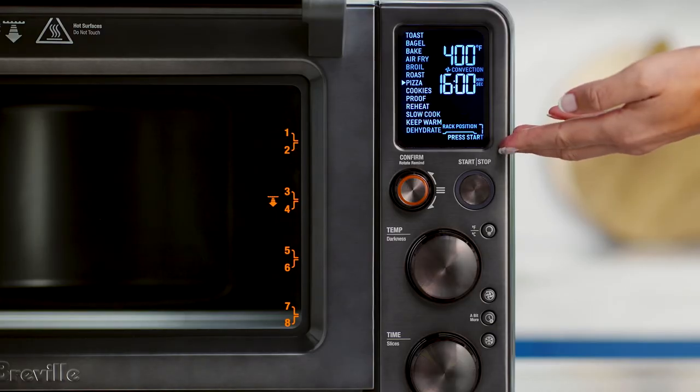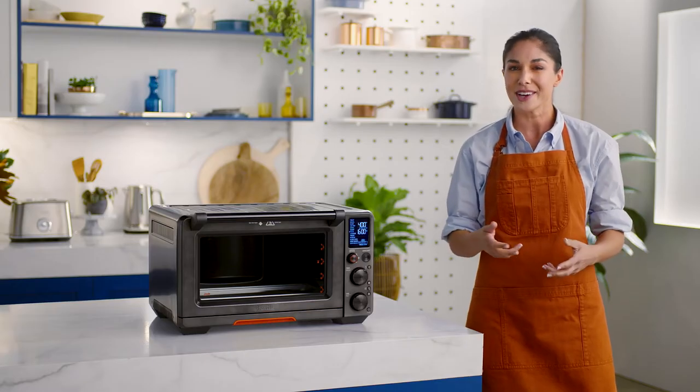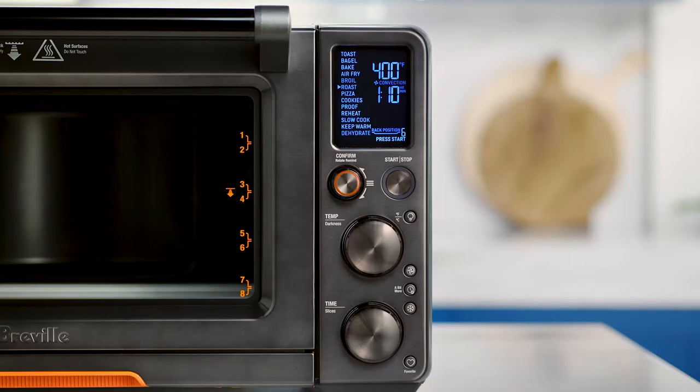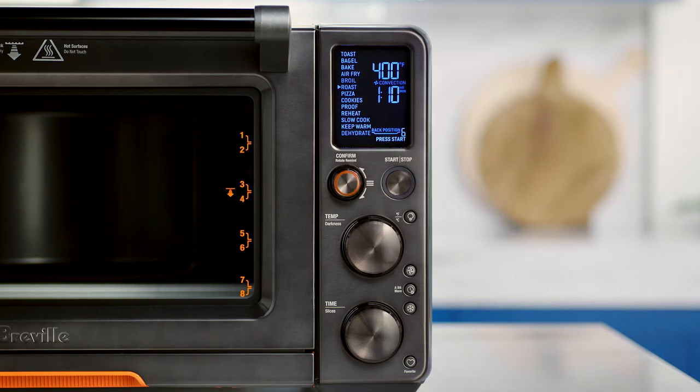Here you'll notice some numbered rack positions which are linked to each cooking function and the Element IQ system. This helps steer the heat to where and when it's needed to cook your meals just right. Now to the LCD screen, which when paired to the app is the window to the Jewel Oven's soul. The buttons and dials look complex but they're really intuitive. The combined confirm and rotate remind button dial provides two actions: the confirm feature comes into play when selecting your cooking function, and the rotate remind will alert you to switch the position of food in the oven to achieve even and consistent results. It can also be used when cooking food on multiple racks at one time.